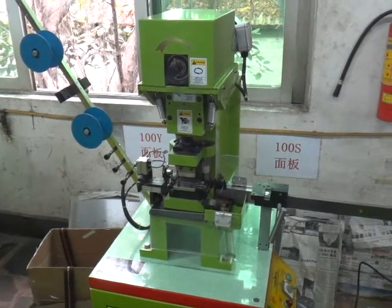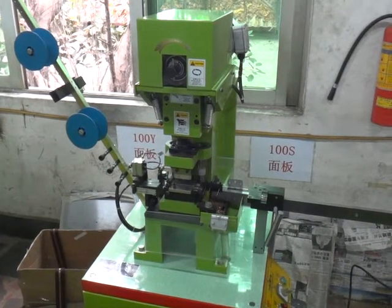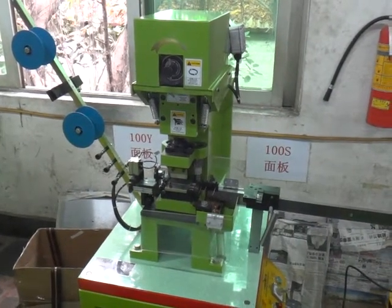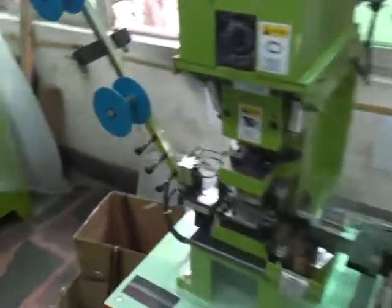This is 1FM 101MS, the semi-auto metal gapping machine for the number 8 metal zipper. Now we are going to test this machine and teach you how to operate this machine.